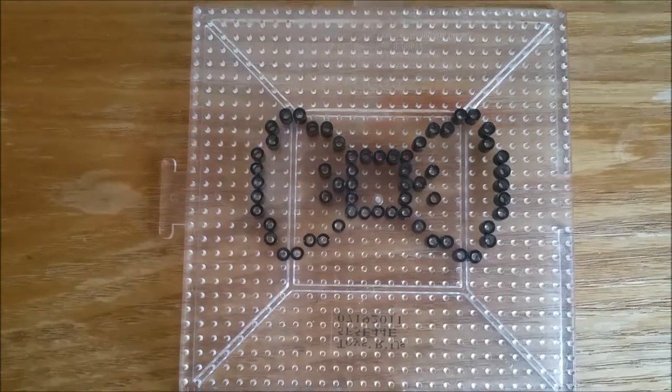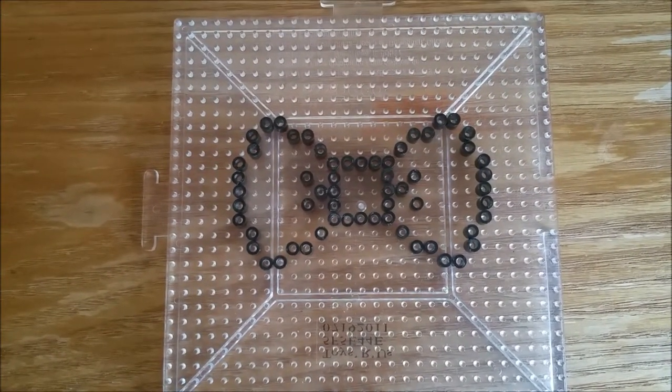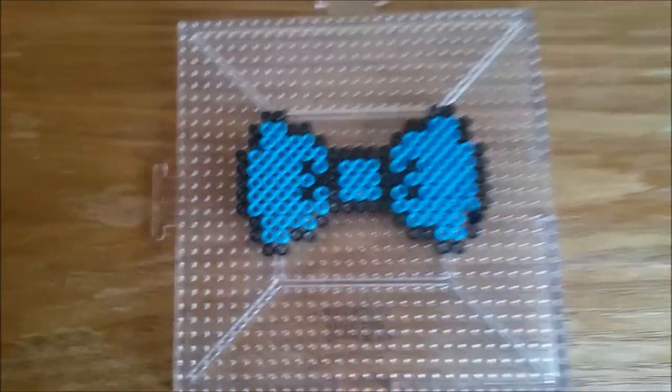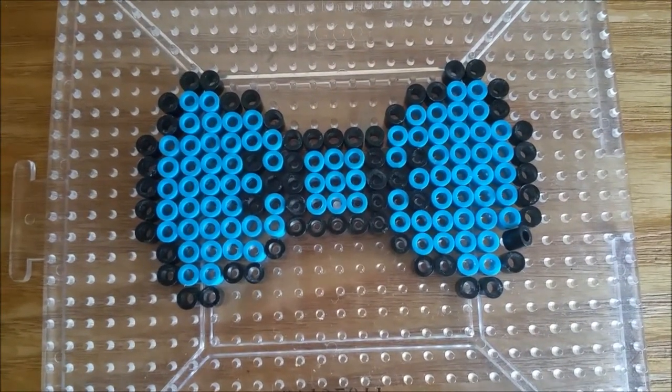If you want to do the same thing that I am doing I advise you to pause the video, but now I'm going to do the color inside. This is how it should look after you put the fillings in. I'll let you guys close up to see how it should look.